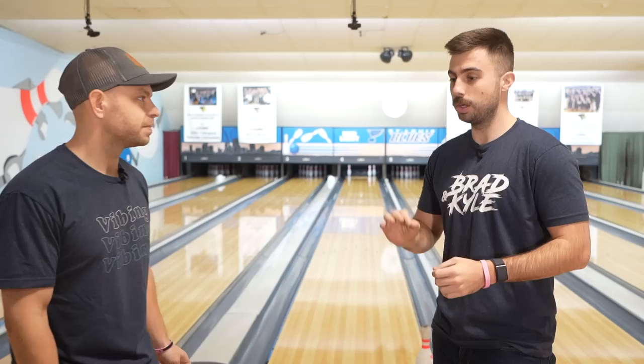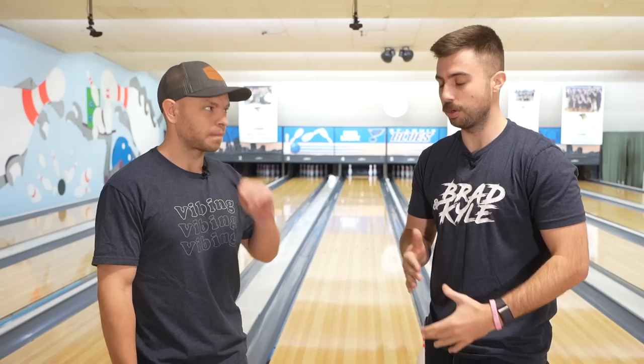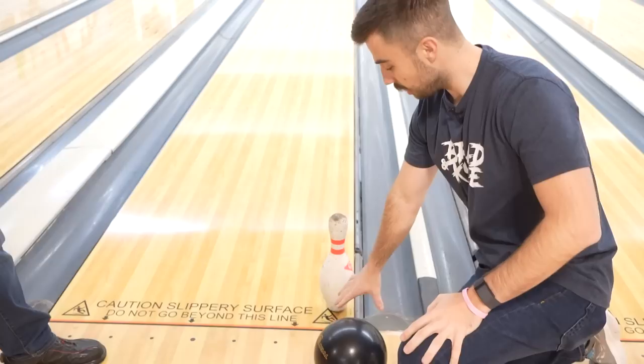What we want to make clear in this video is that you really have more room than you think. A lot of times people are trying to make the perfect shot at that 10 pin or 7 pin because they feel like they have to hit a very specific mark and throw it perfectly — and that's not the case. We're going to bring you over here and show you how you may have more room than you initially thought.